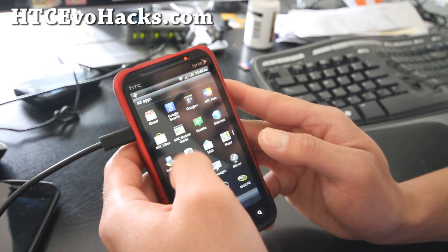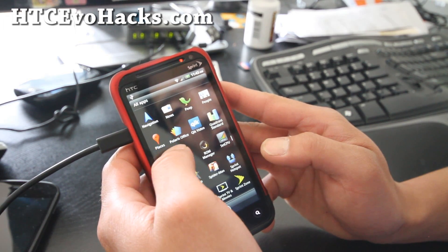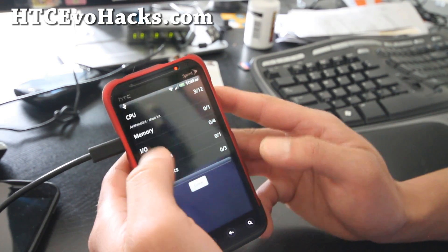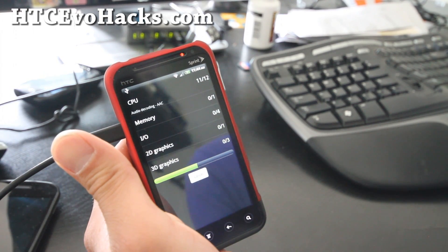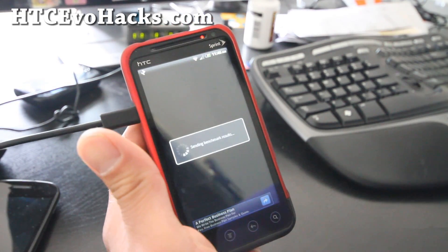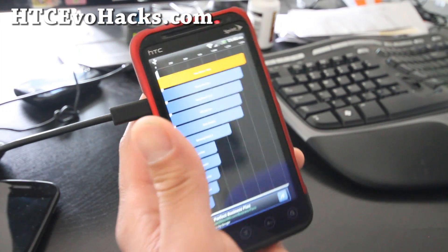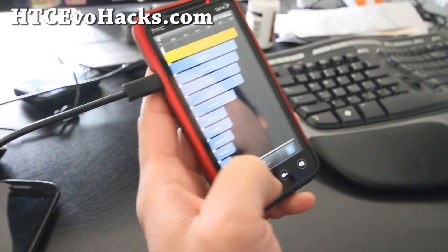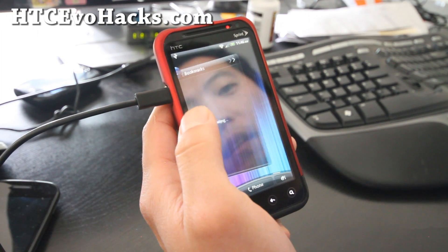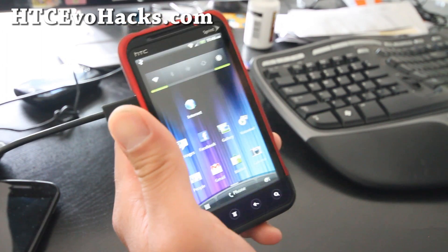Let me test out Quadrant for you real quick. I'm going to run the full benchmark, so I'll be back when this is done. So I'm back — let's see what we get here. I got 1466. That's kind of disappointing, but it doesn't always tell the whole story. What you want is overclocked and very stable. This one seems like a good way to overclock your phone.